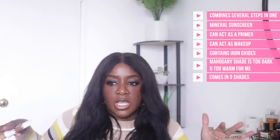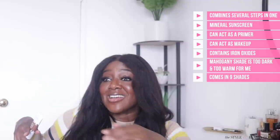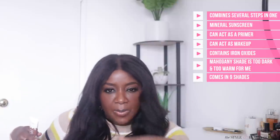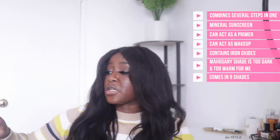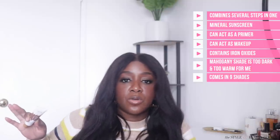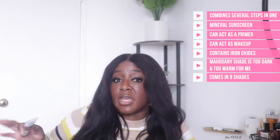Here's the thing with shade range for lighter-coverage products like tinted moisturizers and BB creams: a brand doesn't need as vast a shade range as with medium or full coverage foundation. With a lighter coverage product it can be more flexible and work for a number of skin tones, whereas fuller coverage won't have that flexibility. That said, nine shades — I'd say probably add a couple. I don't think the deepest shade, Mahogany, is going to work for people with very rich complexions; it could work as a primer with makeup on top.